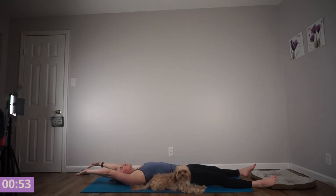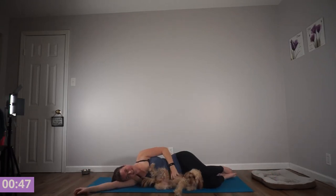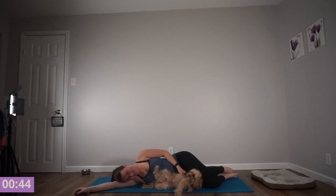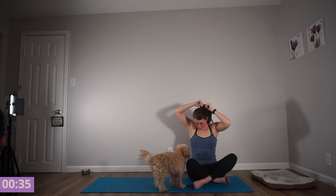Taking a deep breath, inviting movement to your fingers and toes and any final stretch. Rolling to your right side for a breath, and up to any comfortable seated position to end your practice. Sitting nice and tall. Thanking yourself for going through this flow and workout today. The light and love in me honors the light and love in you. Namaste.